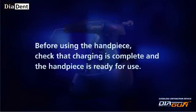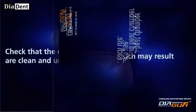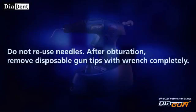Caution: before using the handpiece, check that charging is complete and the handpiece is ready for use. Check that the disposable gun tips and heat chamber are clean and undamaged before each use. As the plunger is completely inserted, do not force the trigger, as this may result in device damage. Do not reuse needles.